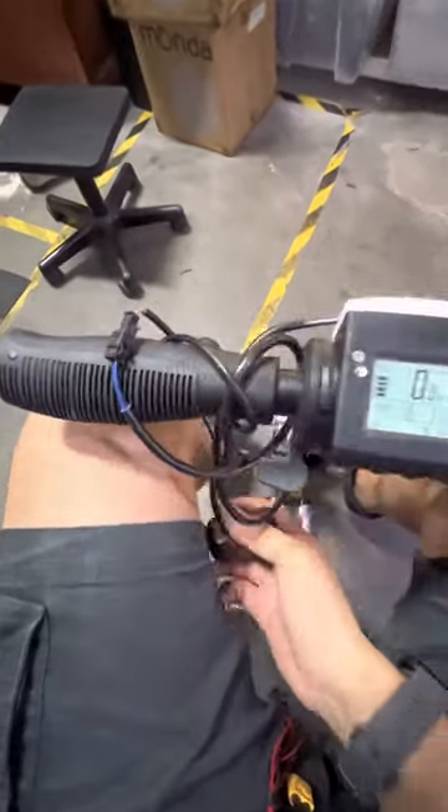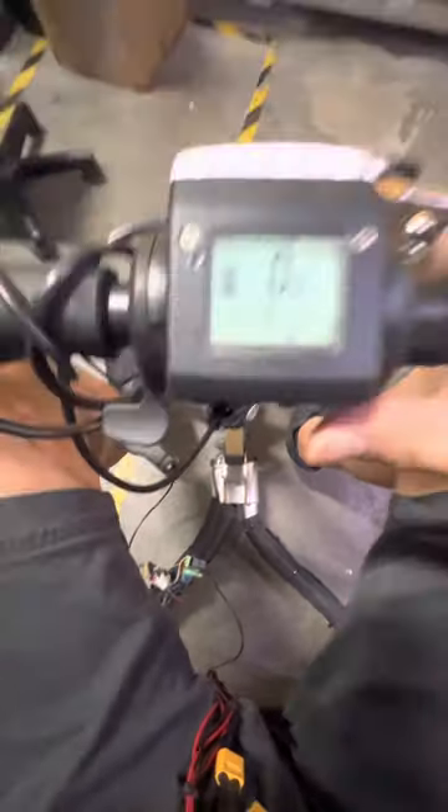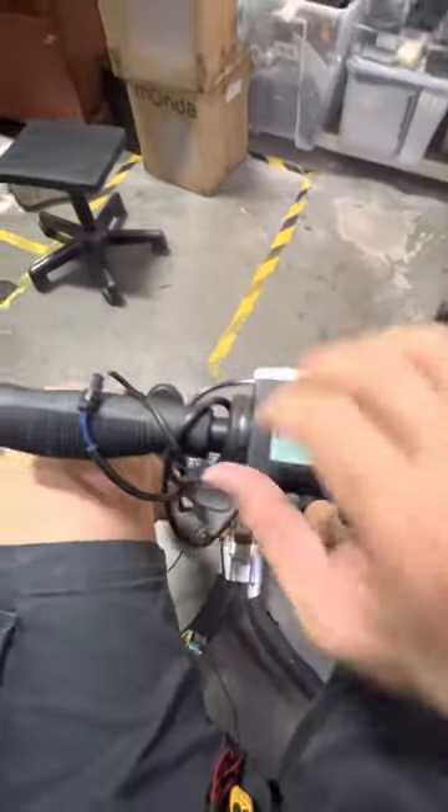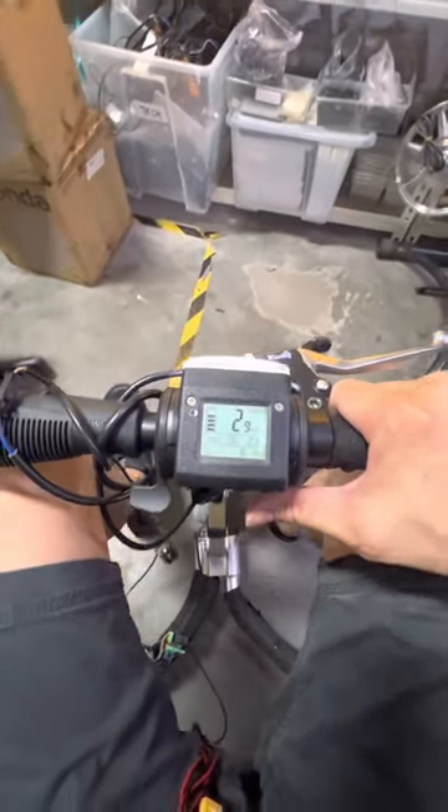With this switch and the switching device, you can switch almost any scooter or e-bike — really any DC brushless motor with 3-phase wiring.